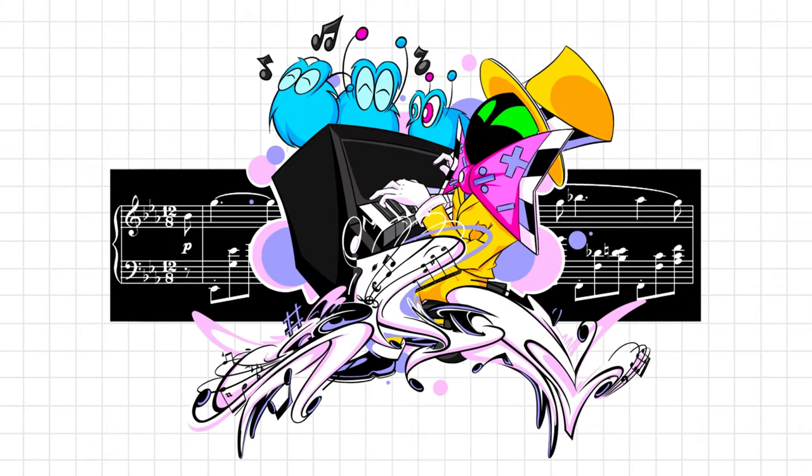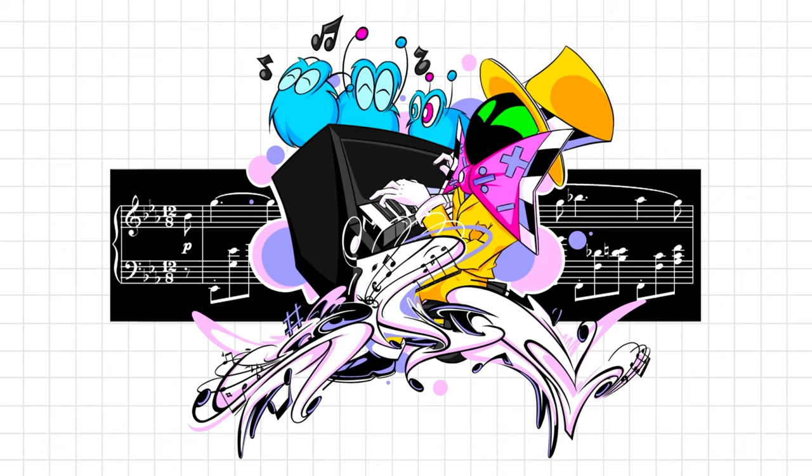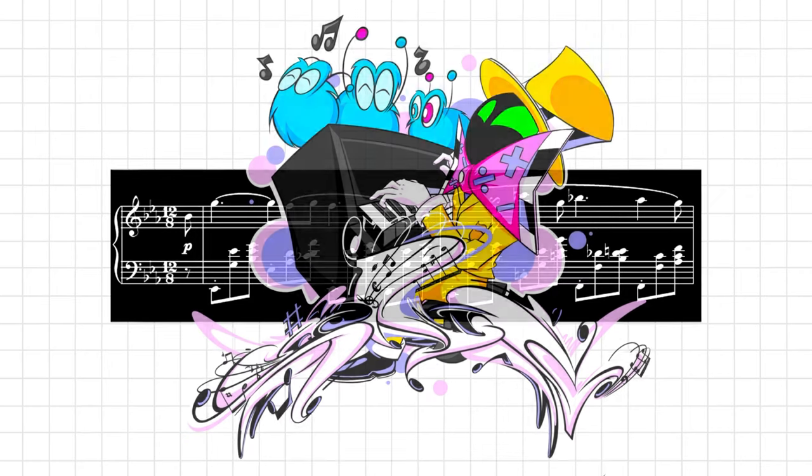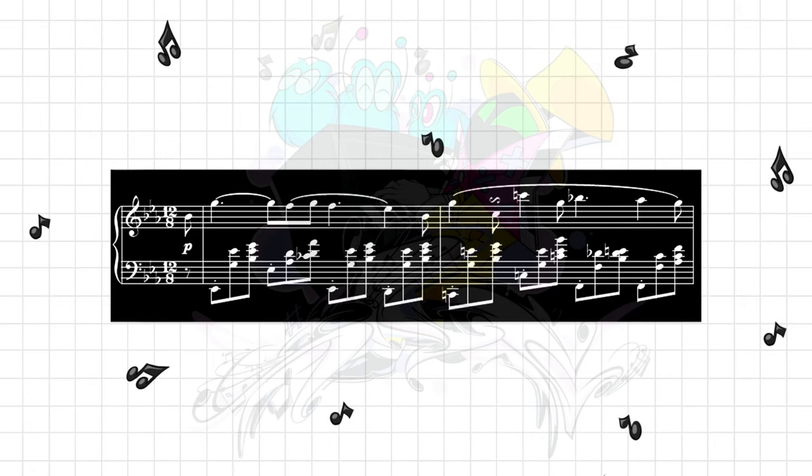The piece behind the character in the graffiti is actually Chopin's Nocturne Op. 9 No. 2, and the reason I put it there is because this was the first piece I ever listened to when I started playing piano. I'm happy we're done with this project — we can finally move on to the next one. I can't wait, I'll see you guys then.